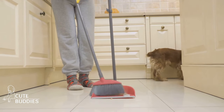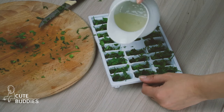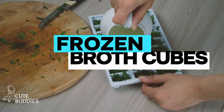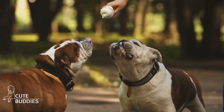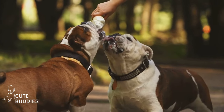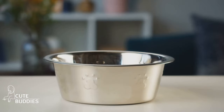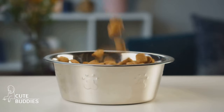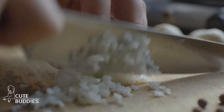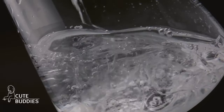On a hot day, how do you keep your dog cool and hydrated? Here's a fun and simple hack that your furry friend will absolutely love: frozen broth cubes. They're easy to make and serve as a refreshing treat for your pup during those hot, sunny days. Start by preparing some broth — you can use any dog-safe broth, like chicken or beef. Remember to avoid ingredients like onions and garlic, which are harmful to dogs. Once the broth is cooled, pour it into an ice cube tray and pop it in the freezer.